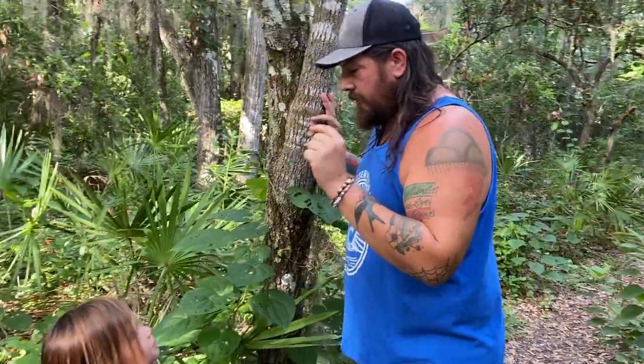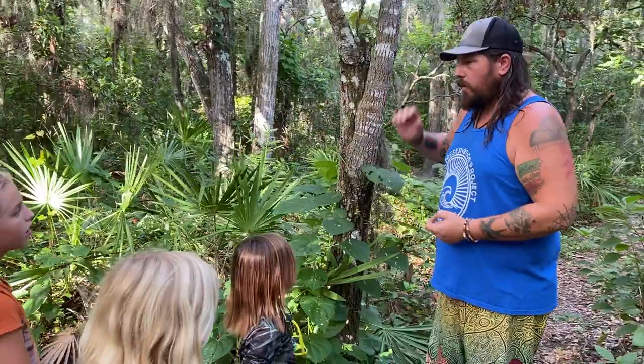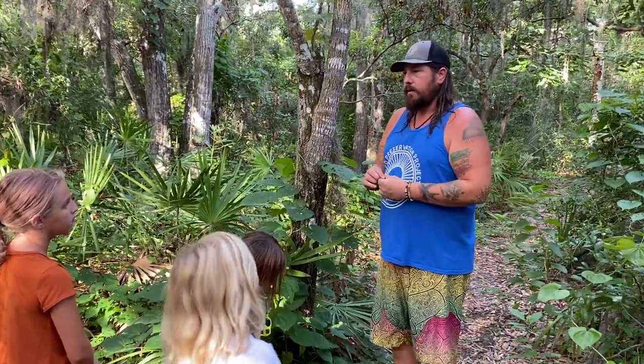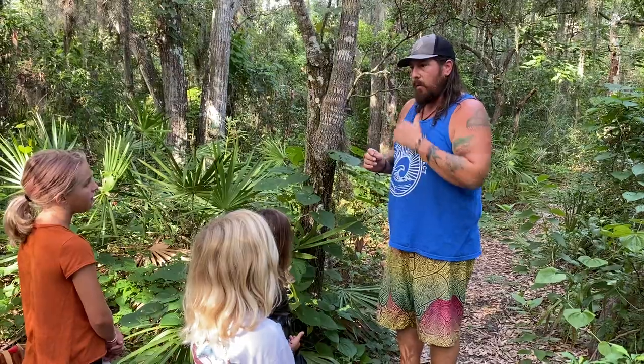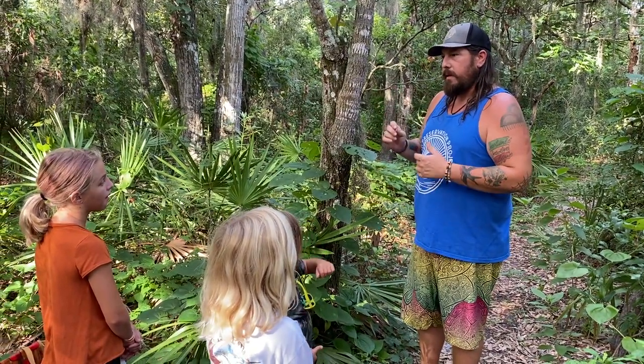I've seen these things get quite large. I've even heard about them getting the size of human heads. But when this thing falls and lands on the ground, it grows a whole new vine. So one of the things we're going to be out here doing as the Eco Avengers is helping eradicate, helping take this invasive plant away.